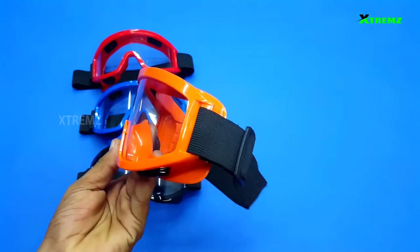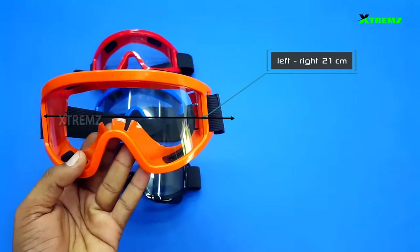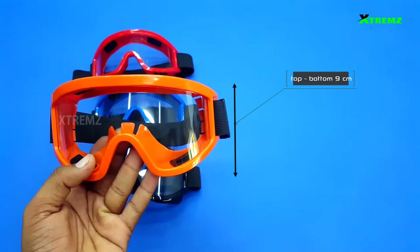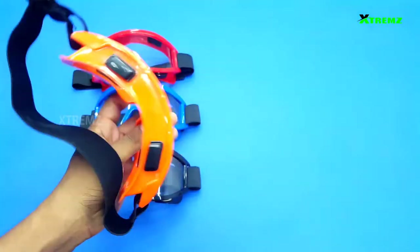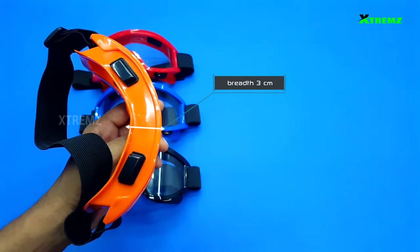We will wear the goggles — the goggles are sized as follows: the front side is left to right, size 21cm. The goggles are top to bottom, size 9cm. And the goggles breadth size is 3cm.